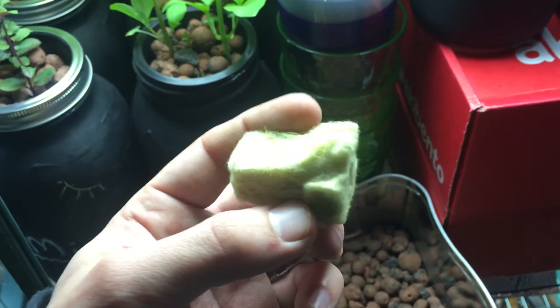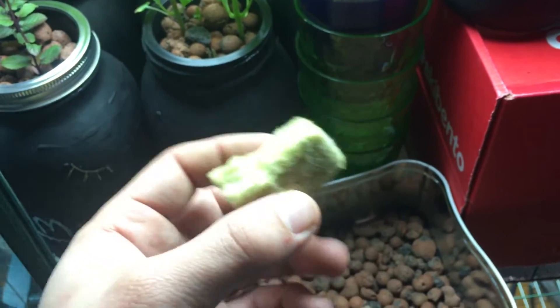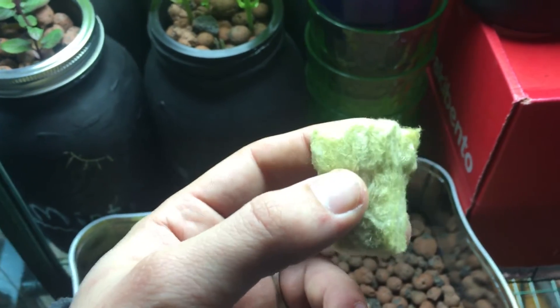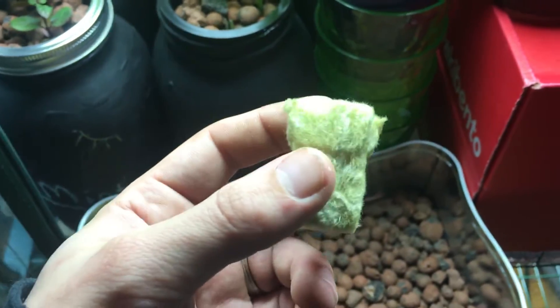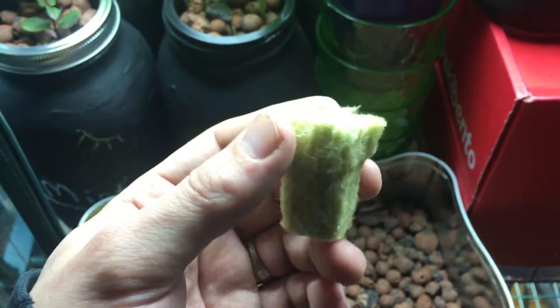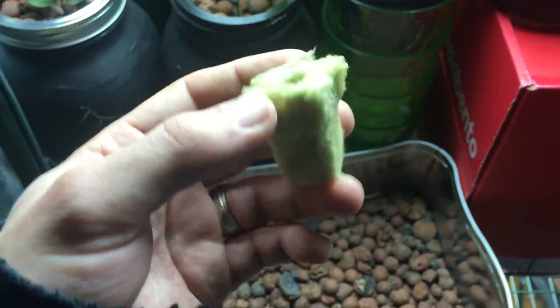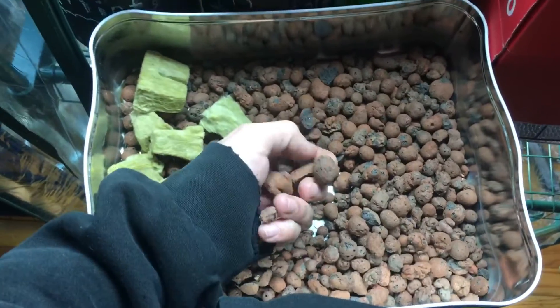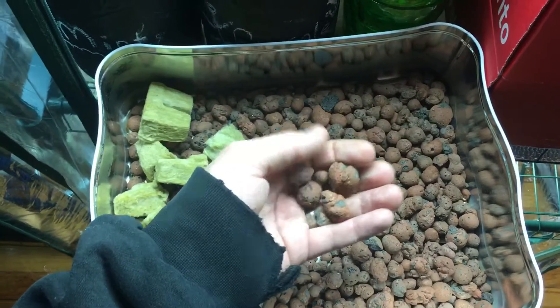They say you should pH balance the water, but a lot of times I've done it with pH balancing and without pH balancing, and they work both the exact same way. I've had 100% germination rate using these things in my humidity dome for the past few months, and I can't really complain.